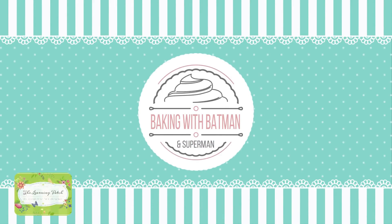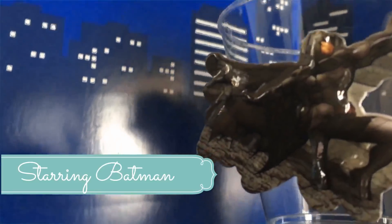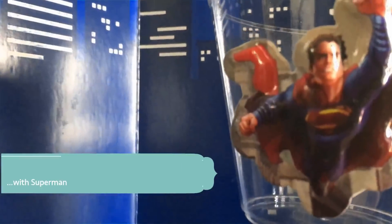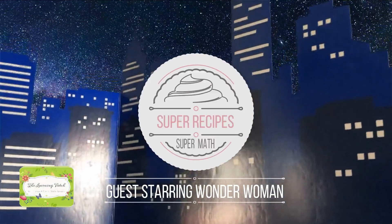Baking with Batman. Starring Batman. With Superman. Super recipes. Super math.